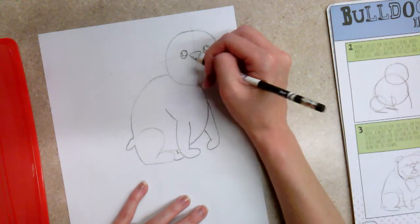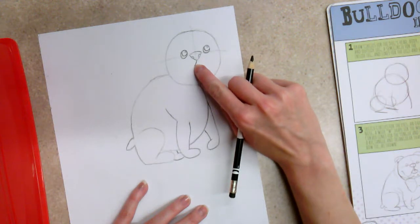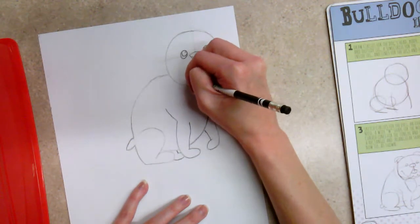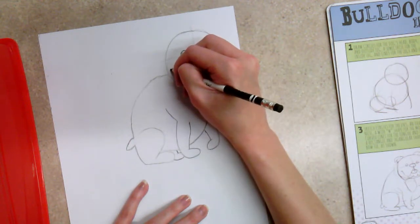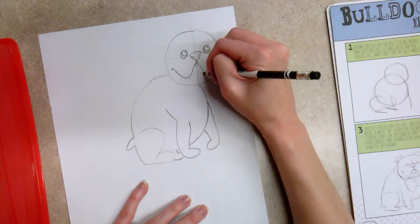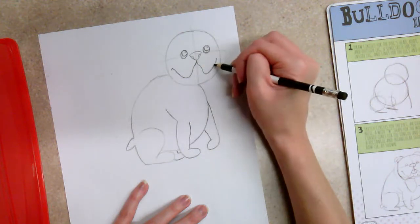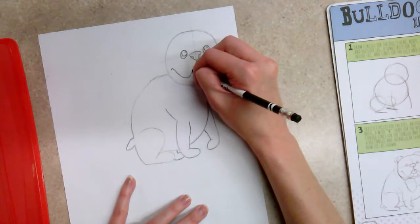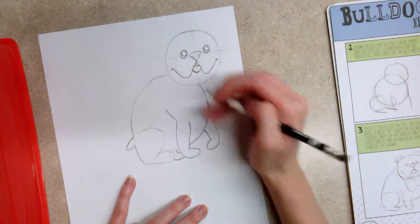To create the jowls and cheeks, come down from the center of the nose, working down so the line comes down and around and back up into a smile shape — looping it back around makes him start to look like he's smiling. Add a little smile line at the end. Do the same type of line on the other side: start from the middle, take it down and around, up toward the center line of the cross. Then draw a U shape for a mouth or tongue, add a curved line to make it look more like a tongue, and give it a crease line in the middle.